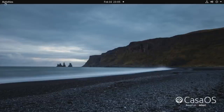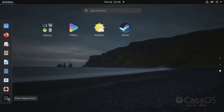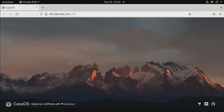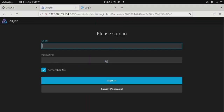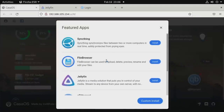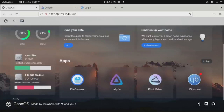The operating system that ships with this is called CASA OS, which I've been meaning to check out since I started the Pi Hosted series. It's specifically built for running Docker containers and is built on top of Debian. Instead of manually installing Ubuntu, Docker, and Portainer, CASA OS handles all of that with its own easy-to-use dashboard where you can load programs or install additional applications in just a few clicks. It also works on ARM, so it could potentially run on a Raspberry Pi.